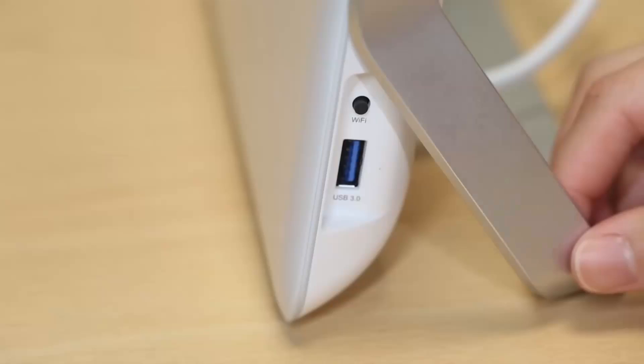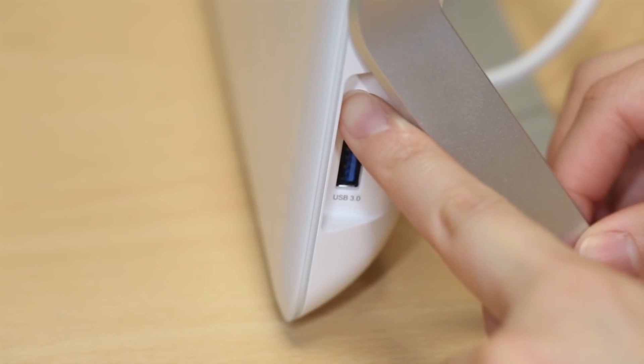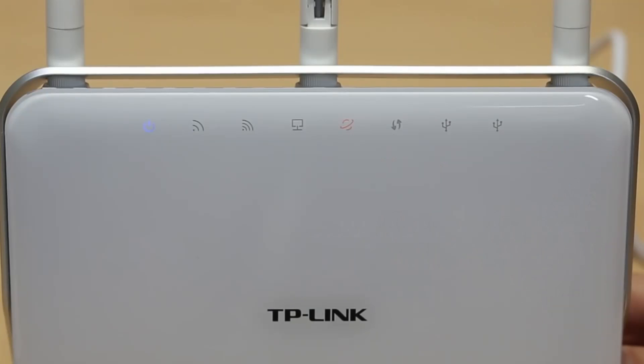If the 2.4GHz and 5GHz LEDs are off, please press the Wi-Fi button on the side panel for about two seconds. The internet light will come on when you finish the configuration.